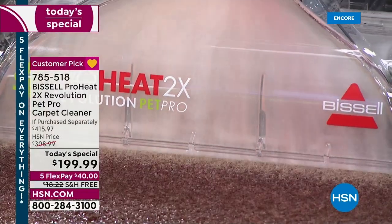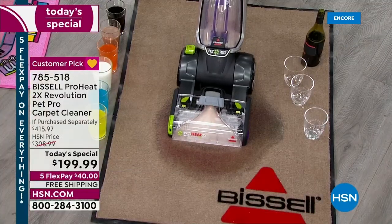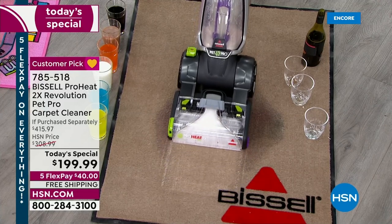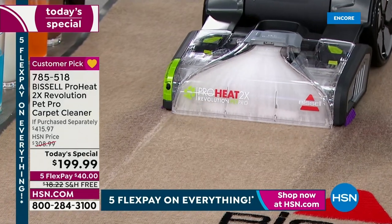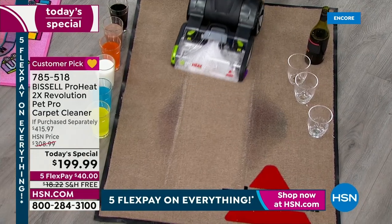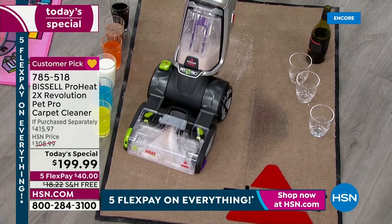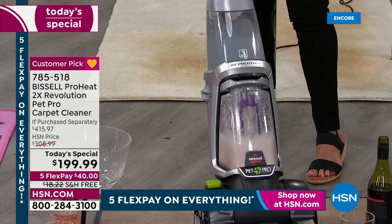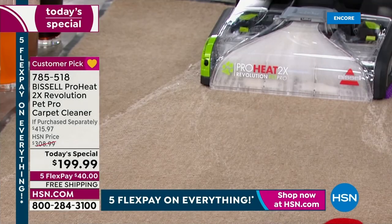It sucks it all up with 12 rows of dual dirt lifter power brushes. This is cleaning like the pros do. Look at this — you saw the flood, different colors, it didn't matter. It's all up, clean as a whistle. We didn't need to go get a rental unit. We didn't need to invite anybody into the house. Now we can do it ourselves.